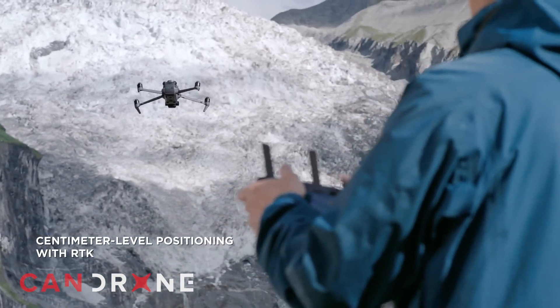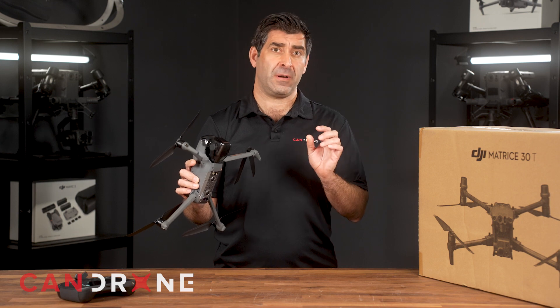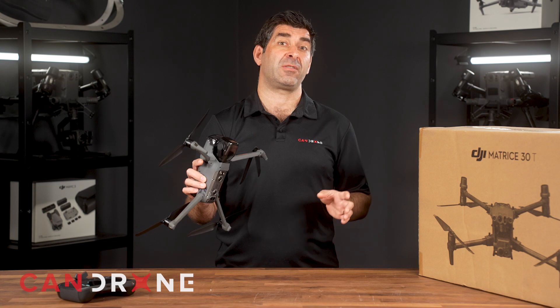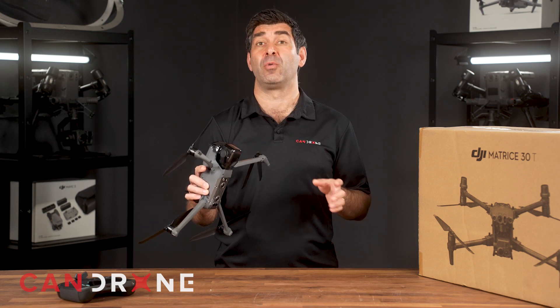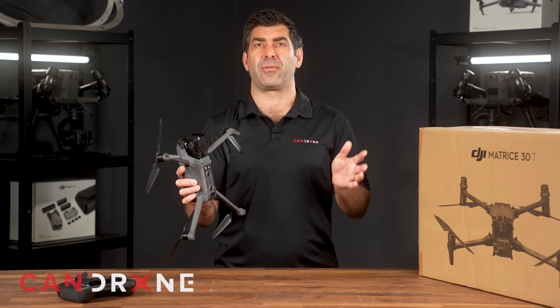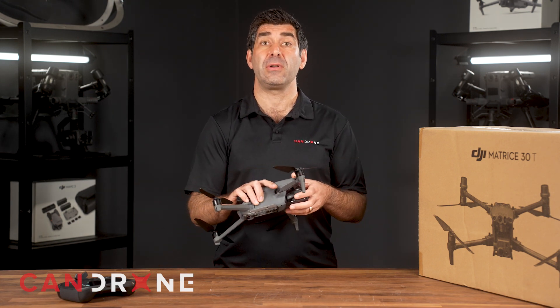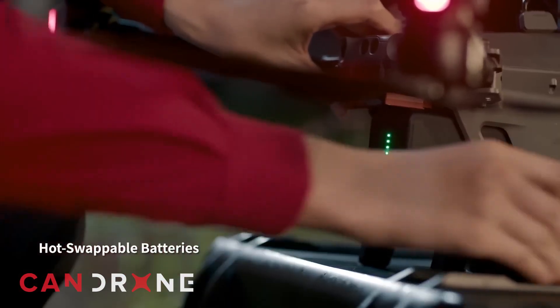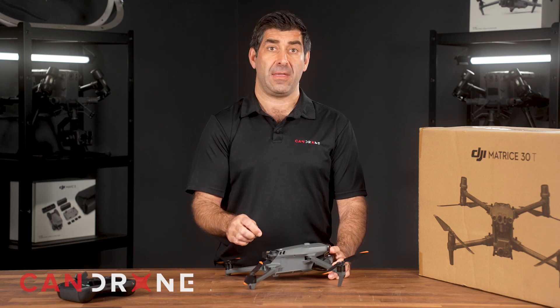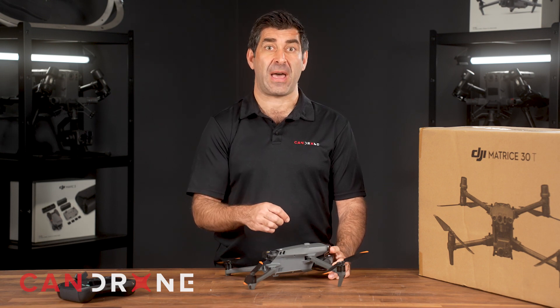The flight time on both the M3T and the M30T varies very slightly. The M3T is rated for 45 minutes and the M30T is rated for about 41 minutes, but real-world scenarios probably bring you into the range of 38 to 40 minutes on both drones. What's really interesting is the M30T is hot-swappable — it has two batteries and you can leave the drone powered on as you swap them in and out. The M3T needs to be powered down for each battery change.